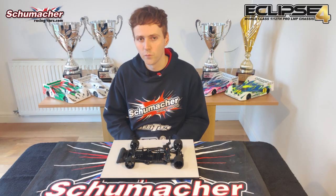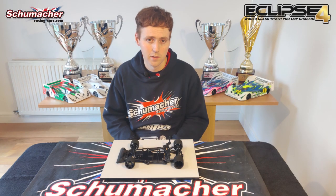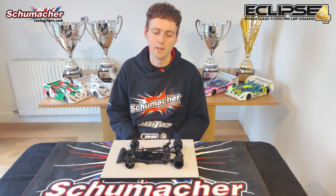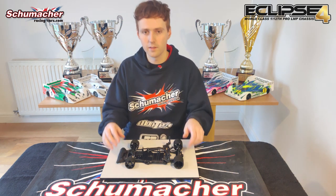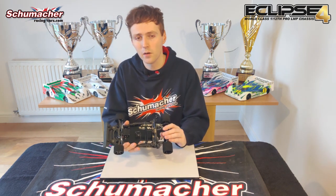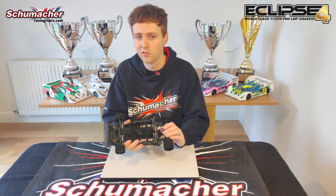Hi, I'm Andy Murray, one of the Schumacher design team. Welcome to my at-home presentation of the new Schumacher Eclipse 4. This is the latest 1:12 scale L&P model in our two-time Euro and now two-time World Championship winning range of cars.